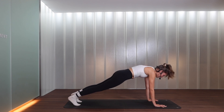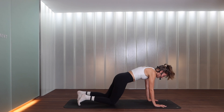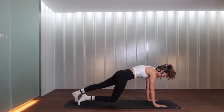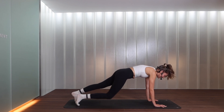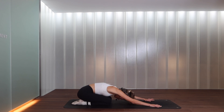Right knee taps down, bring it in, left knee taps and lift — tapping one knee at a time. If you want, you can do the opposite from the knees, lifting the knee off the ground. Belly button is in, glutes are squeezing, and we tap for three, two more, last one. Let's release both knees down and push back into a rest position — child's pose. Release the hips onto your heels, find a deeper inhalation and a deeper exhalation.